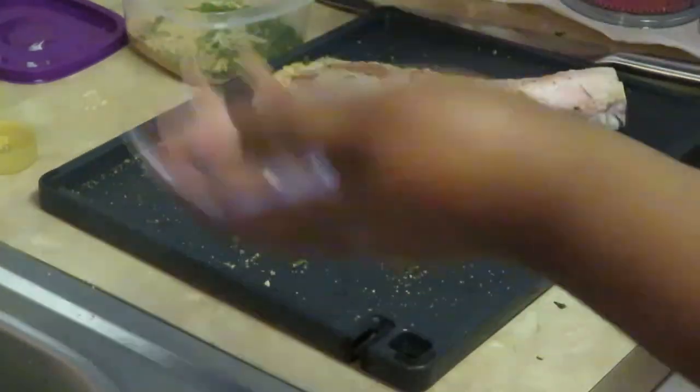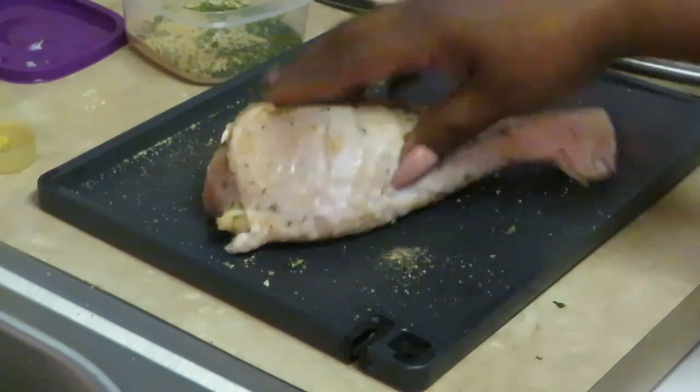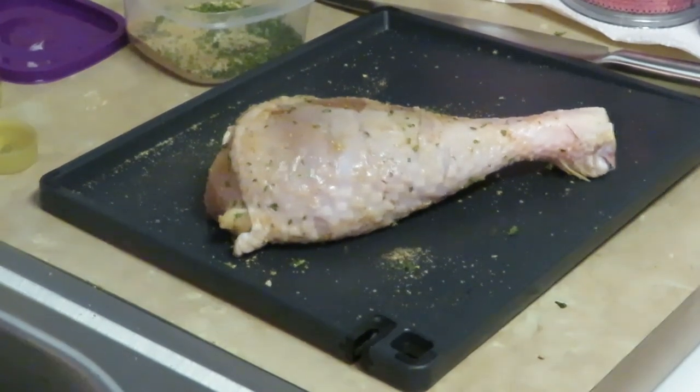And that's it — that's how I prep them for cooking. Quick and easy, quick and easy guys. Let me get my hands washed — it gets a little messy — but that's how I get them ready. I oil them, I season them.